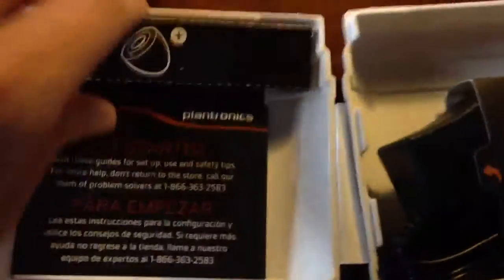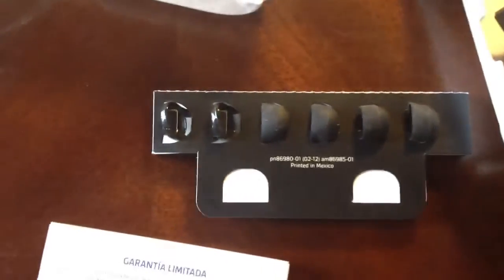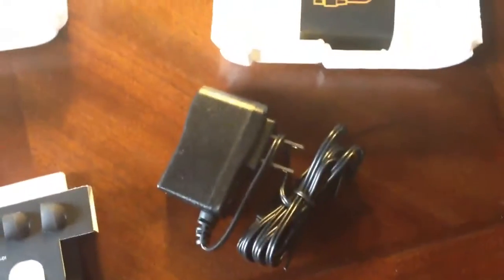You actually get different tips, which I have not opened yet, so let's see what we have in here. You get your standard manual and different tips for your headphones. The ones that came with it actually worked perfectly, so there's no real reason to switch them out. And then you have your AC adapter — pretty big for the device, I personally think.